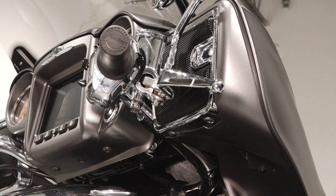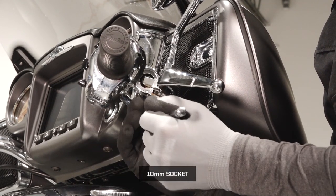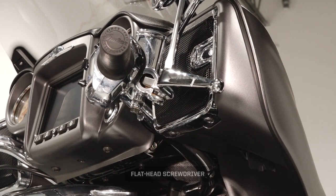Next, lubricate the pivot pin and brake lever hinge point. Start by removing the bottom nut. Then remove the pivot pin.